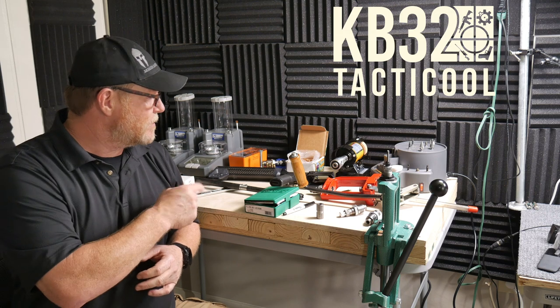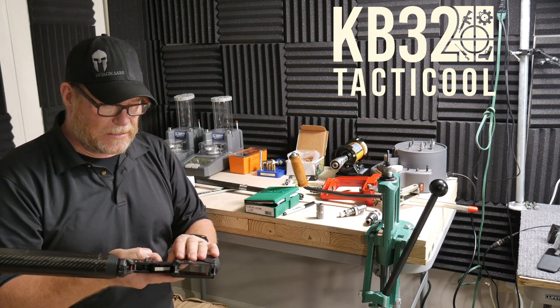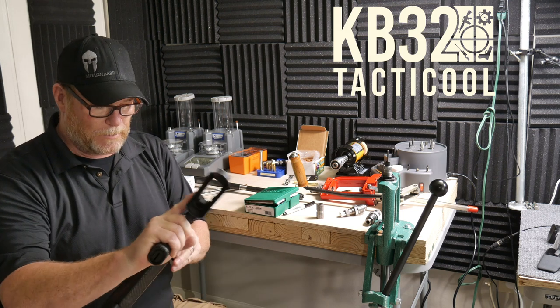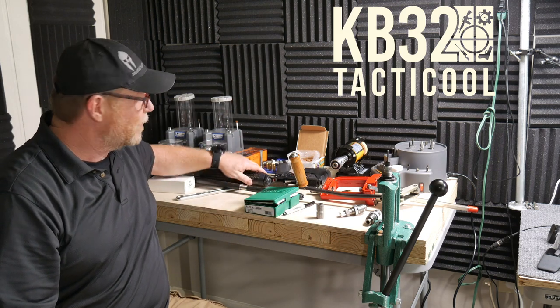If you'd like more videos like this one — by the way, we're going to be changing this thing out. This is just the Anderson lower, but we're going to do an M4E1 lower with this, and then the Lancer buffer tube and stock with the Lancer tube that is somewhere around this building somewhere.